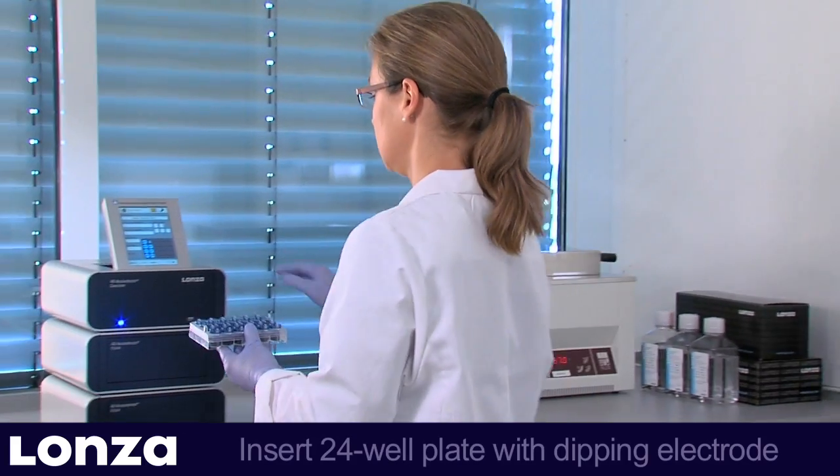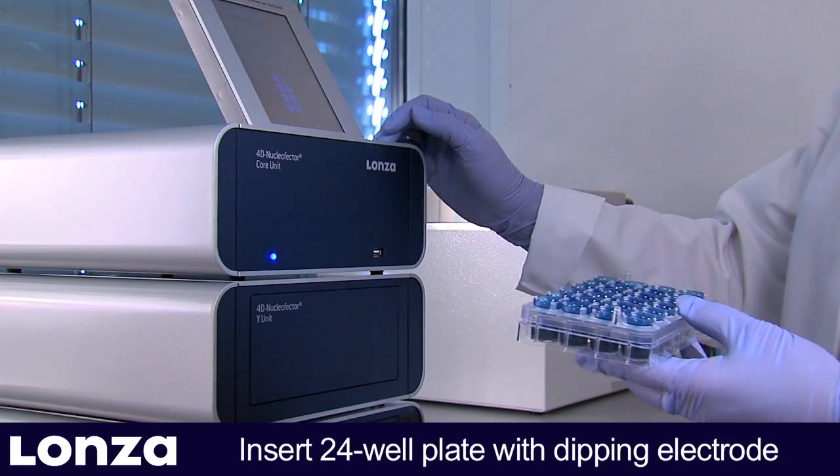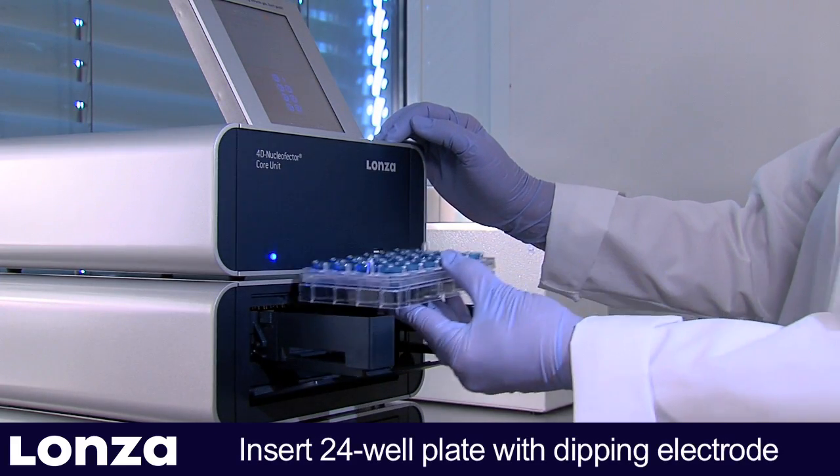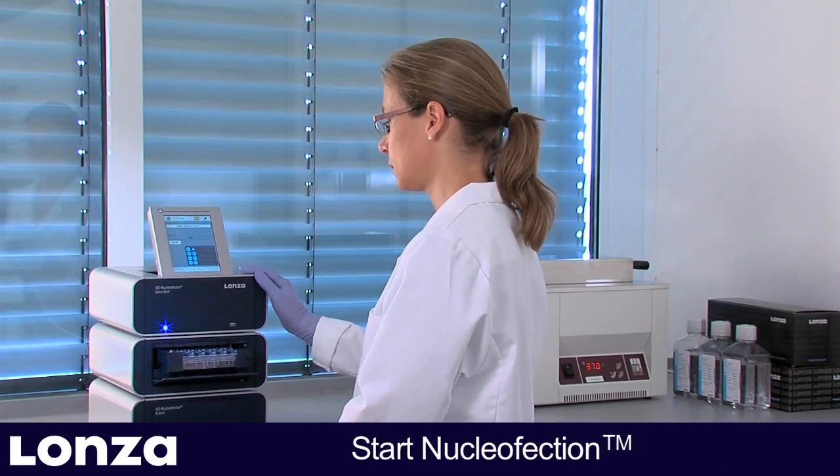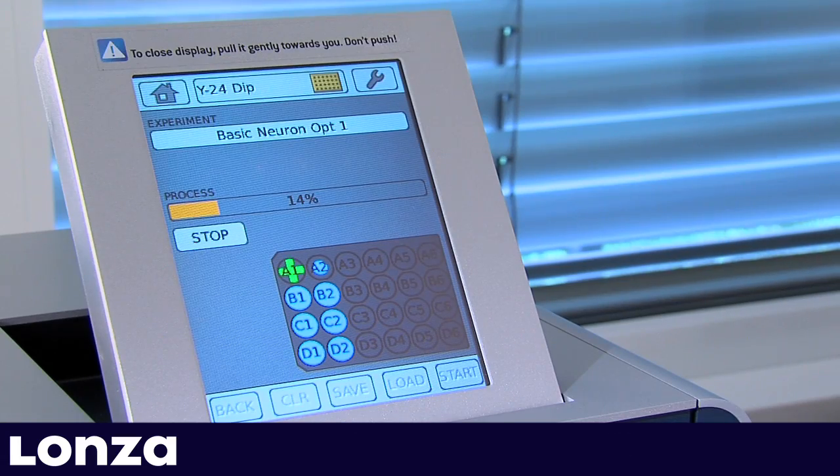Place the 24-well plate with the dipping electrode into the 4D Nucleaffector Y-Unit. The predefined experiment is started by pressing OK on the touch screen. Each well is now processed individually.